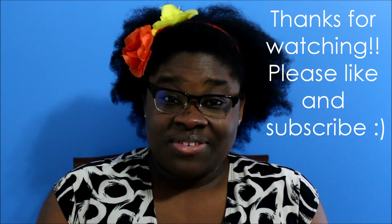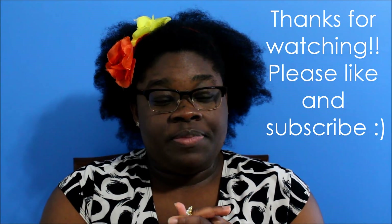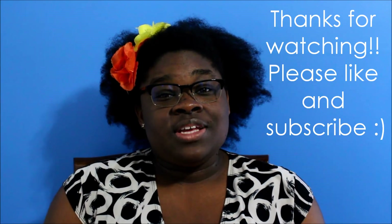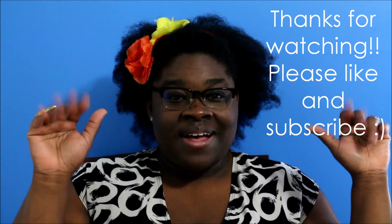It looks like I've covered everything. Thank you all so much for watching — it means a lot. I'm getting close to 3,000 subscribers, which is crazy awesome. Thank you all so much for your support, and until the next video — bye!